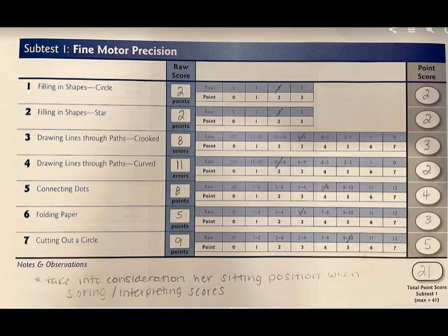This is the scoring manual for subtest number one. Each raw score was written down and given a total point score. As you can see, Riley scored a total of 21 points out of a possible 41 points. When interpreting the total scores, Riley's sitting position should be taken into consideration — she should be seated in an appropriately sized chair with both of her feet supported on the floor.